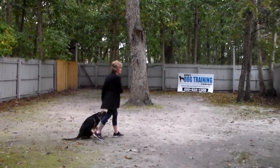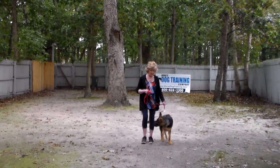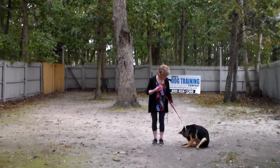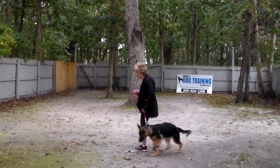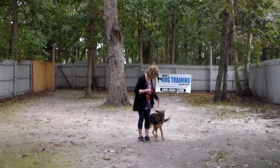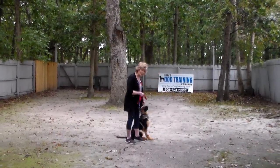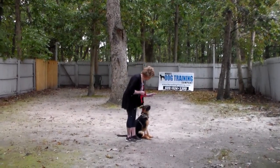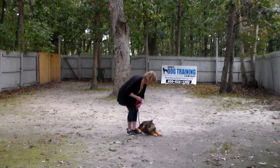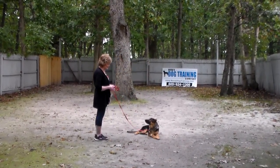I don't want to tire her, so the next exercises we're going to demonstrate are the down commands. The first is a down from a heel position. With her seated at your left, you're going to take your left open palm, push it straight down toward the ground, and give the command 'down.' This is your down from a heel position, and stay.